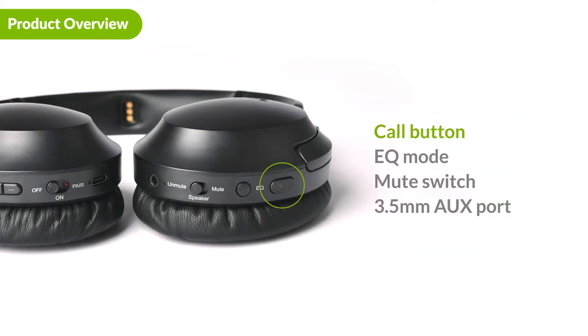On the headphones you will find the call button, which you can use to answer and end calls, the EQ button, which you use to switch between sound modes, the mute switch, which allows you to mute the headphones during annoying ads, and the aux port.